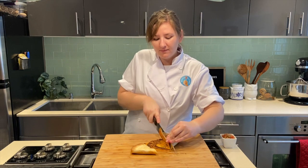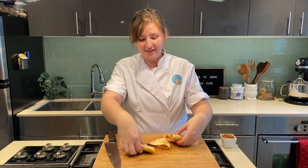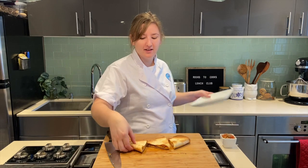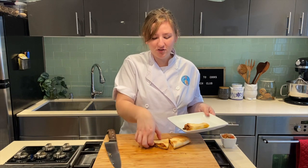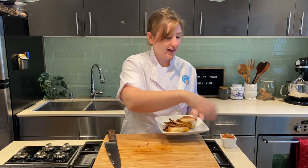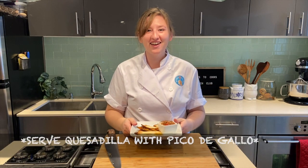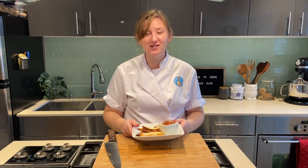I've got my quesadilla out of the oven and the cheese is really ooey gooey. I'm going to go ahead and cut it and show you what it looks like on the inside — you can hear that crunch! I'm going to grab my plate, plate up my quesadilla for lunch, and very importantly, don't forget our pico de gallo that we made together at the beginning. I hope you've had a lot of fun cooking with me this week. Have a great weekend and I'll see you again next week for more Rooks to Cooks lunch club. Thanks everyone!